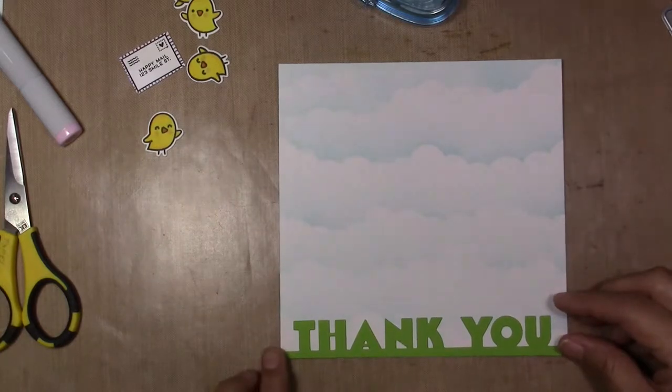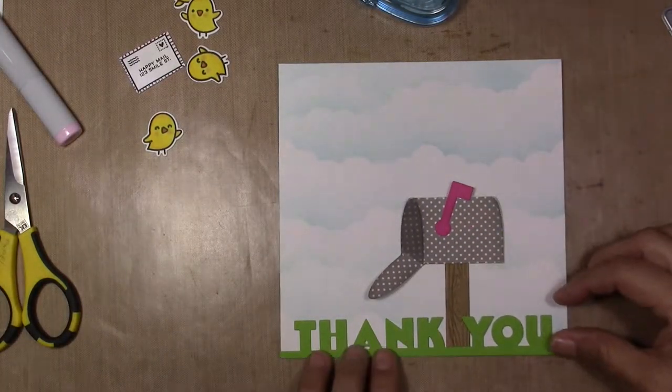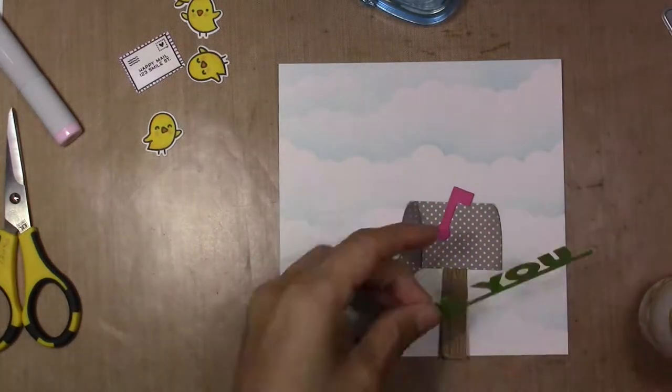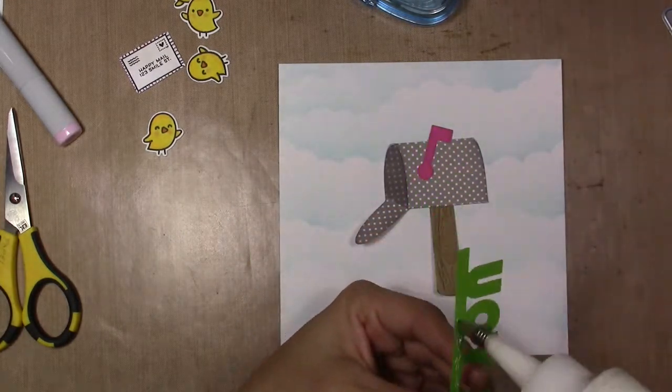I cut my 'thank you' in green, pretending to be the bottom like it's grass — like the grass from the ground, thank you. And I glue it down.